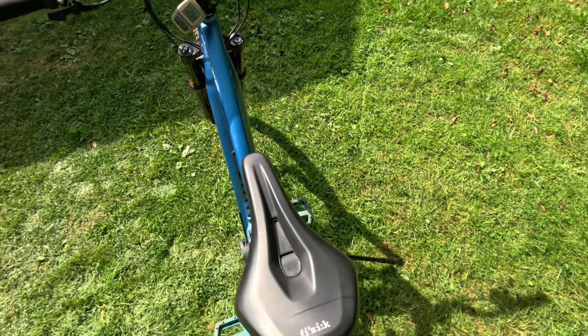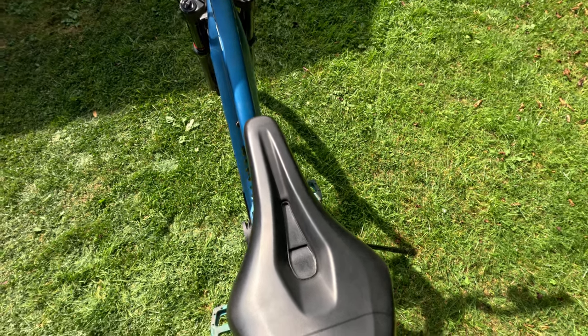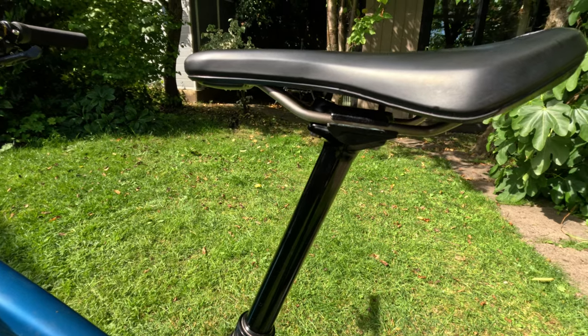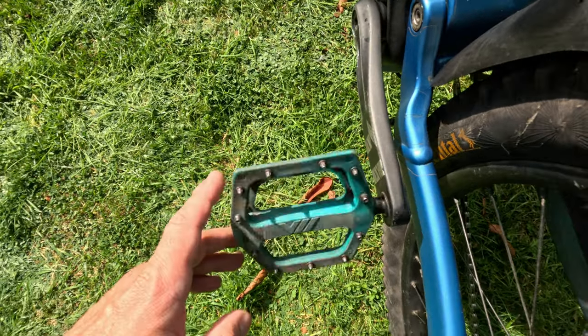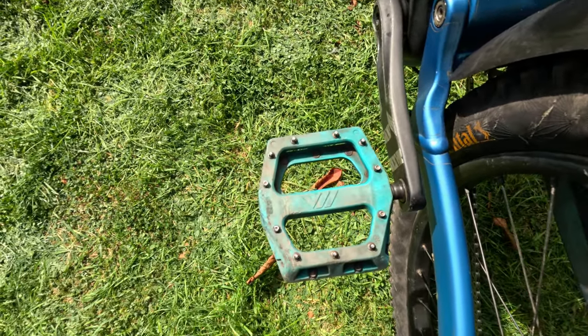I've been experimenting with different saddles but ultimately came back to the original one. This is actually a second saddle I bought from eBay because the first one started to creak, but it covered six and a half thousand kilometers so that's still good going. In terms of pedals, I have cheap DMR V11 pedals — I don't see the point in spending hundreds of pounds on pedals.